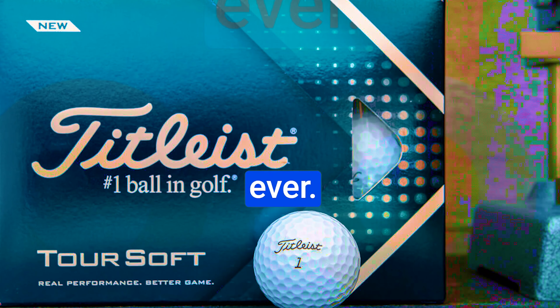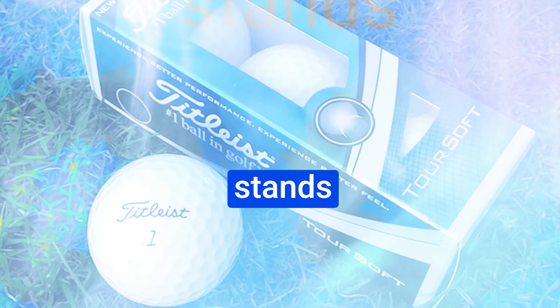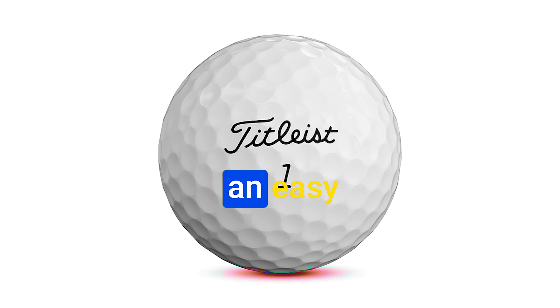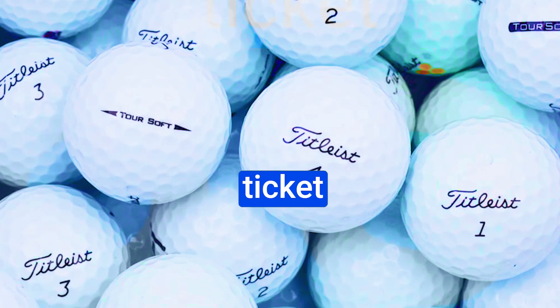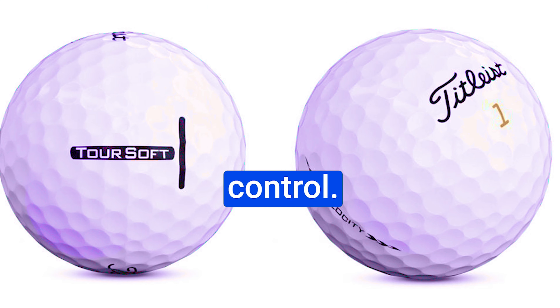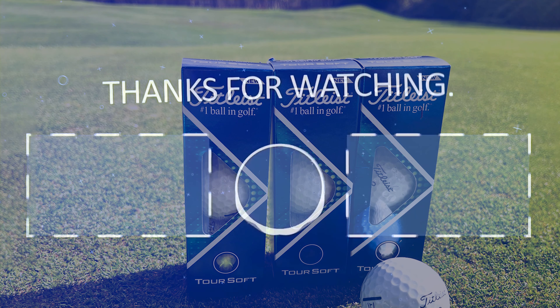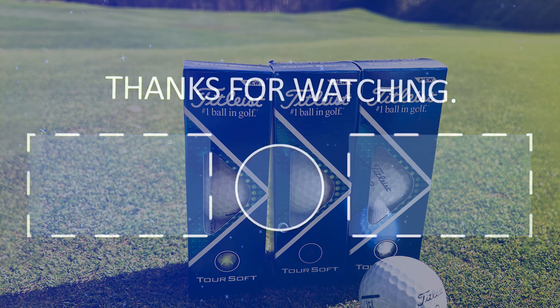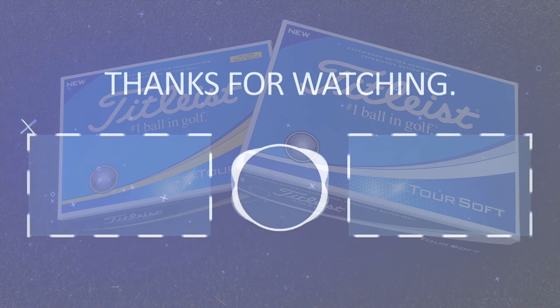The Titleist Tour Soft features a spherically tiled 342 dimple design that reduces drag for a more penetrating ball flight, and the T-side stamp makes alignment easier than ever. Pros include being ideal for golfers with under 95 mph swing speed, a durable cover, soft landings on chips, easy alignment, and excellent control on short game shots. Whether you're a weekend golfer or a serious competitor, this ball is designed to elevate your game to new heights.